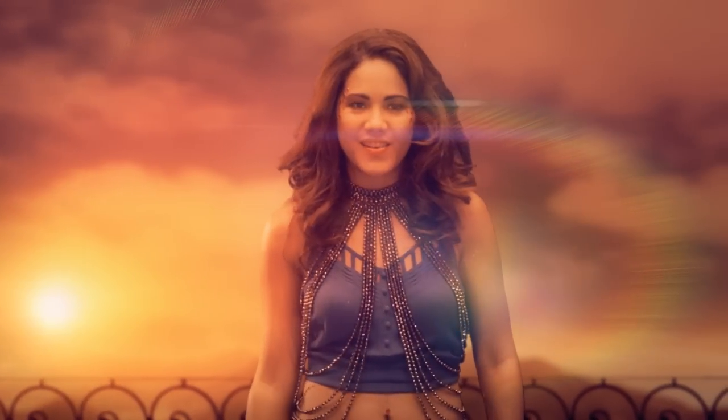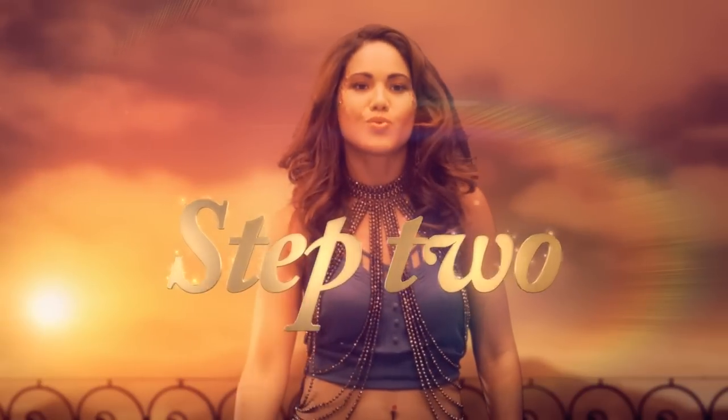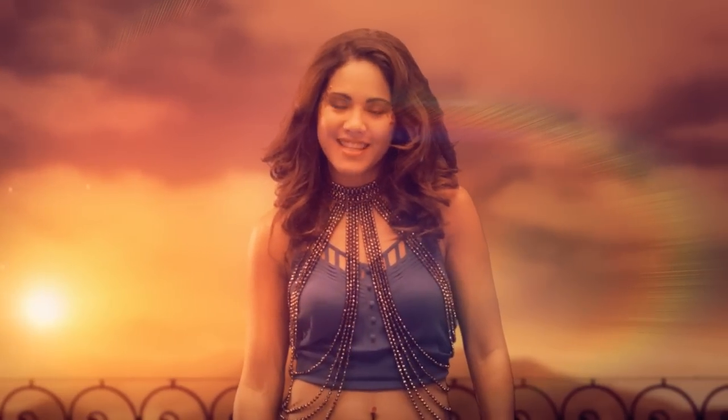Welcome back everybody! Are you ready to release your inner karaoke? We are now moving to step two, the twirl. But before we begin, let's recap.